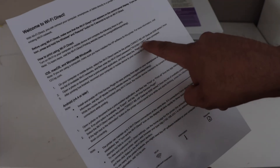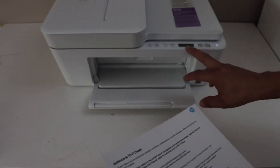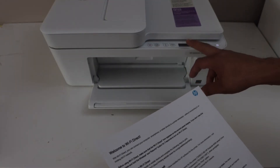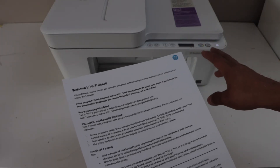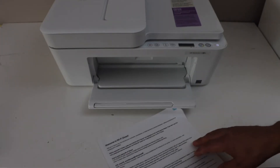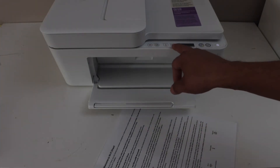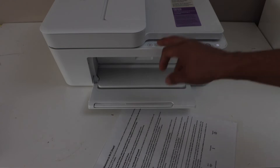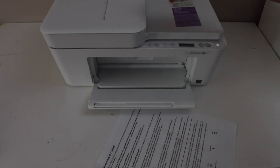Sometimes if the Wi-Fi Direct icon is not there, we have to activate the Wi-Fi Direct with a different method. For that, we have to press and hold the wireless button and the resume button together for three seconds — one, two, three.